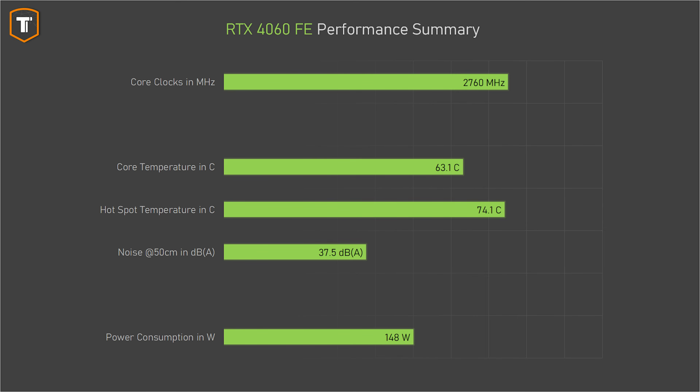Low power also means most 4060 Ti cards should run cool and quiet without needing a large, overpriced cooler. This Founders Edition does a good job, keeping temperatures very reasonable while barely being audible under load. Several third-party coolers will be covered in a video tomorrow.